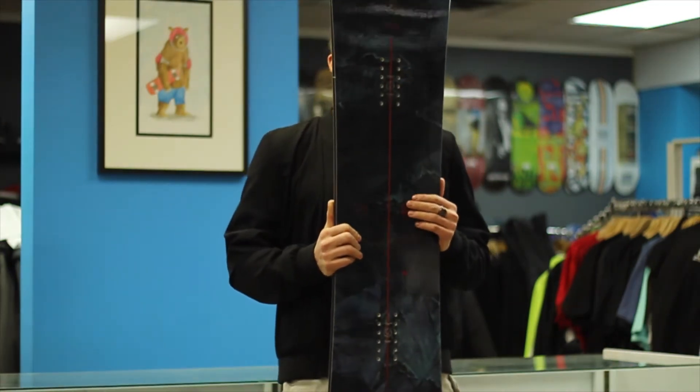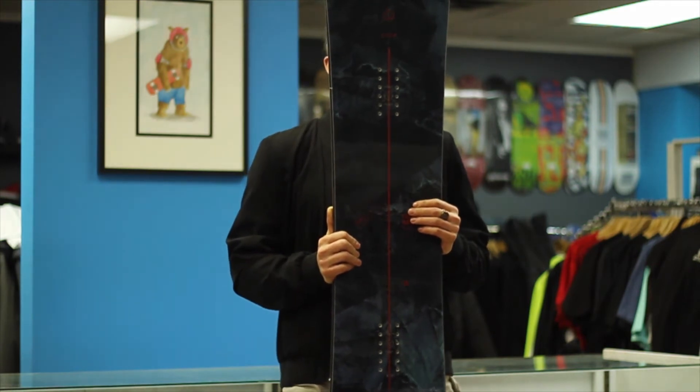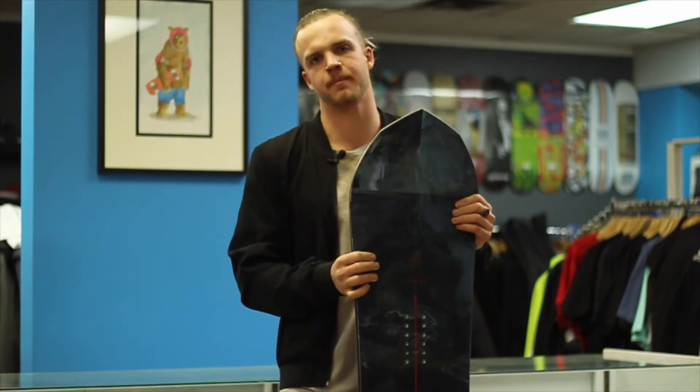This snowboard was made at the Mothership factory. It's the most environmentally friendly snowboard factory on this planet. If you want to know more, check the link below.